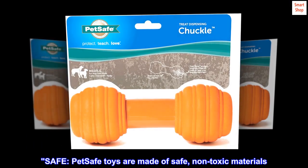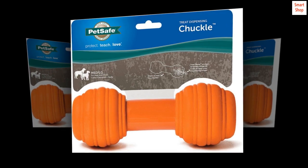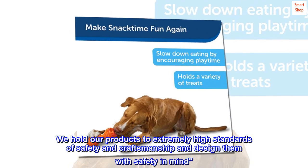Safe — PetSafe toys are made of safe, non-toxic materials. We hold our products to extremely high standards of safety and craftsmanship, and design them with safety in mind.